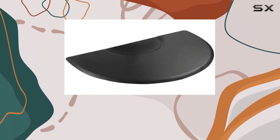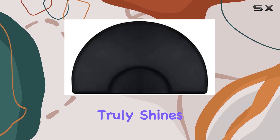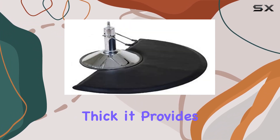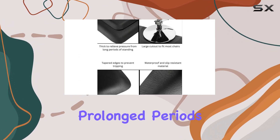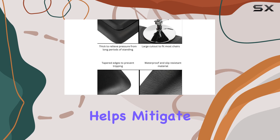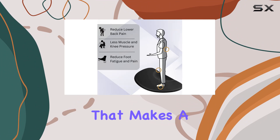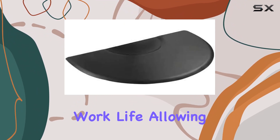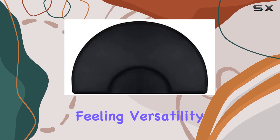But comfort doesn't just stop at reducing static. The thickness of this mat is where it truly shines. At a half-inch thick, it provides ample cushioning, which is essential when you're standing for prolonged periods. This cushioning helps mitigate the stress and fatigue on your feet, legs, and back — the kind of support that makes a noticeable difference in your day-to-day work life, allowing you to focus on your clients rather than the discomfort you might be feeling.